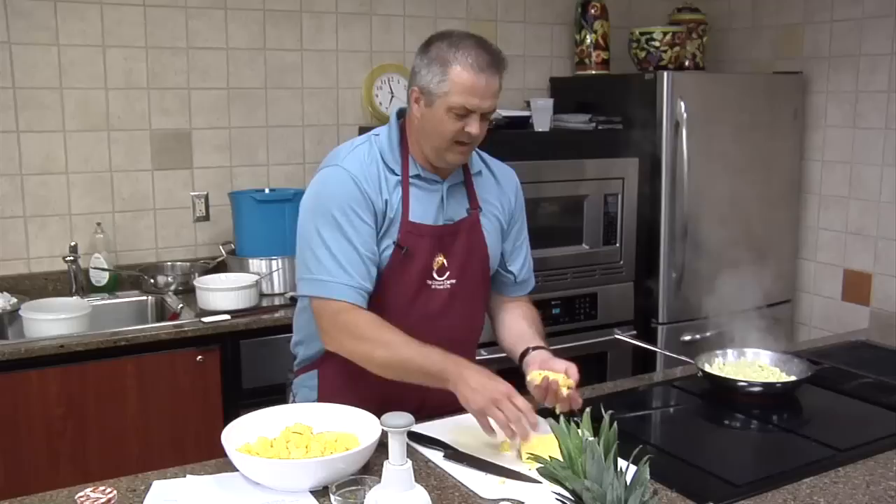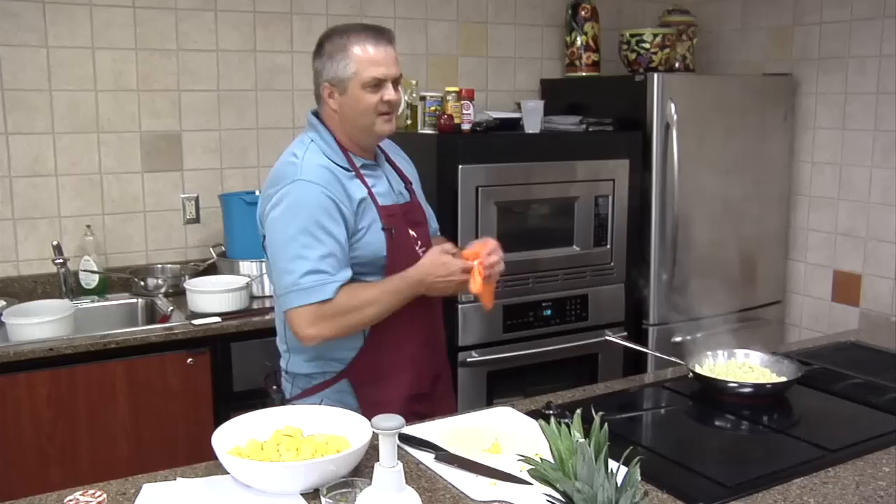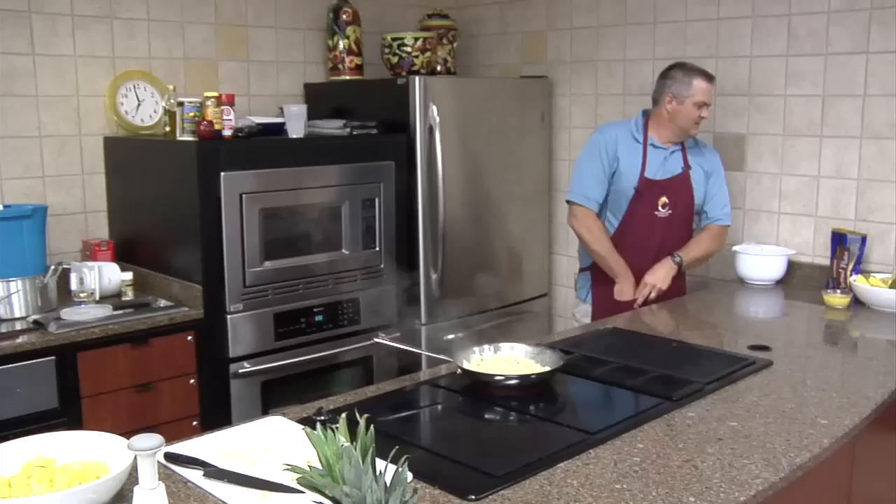My aunt has a pineapple plant. I've got an aunt that has actually taken the top and planted it and grown it in her little greenhouse there in Staunton, Virginia — she's actually grown and gotten some little pineapples out of it. I've never tried doing that.